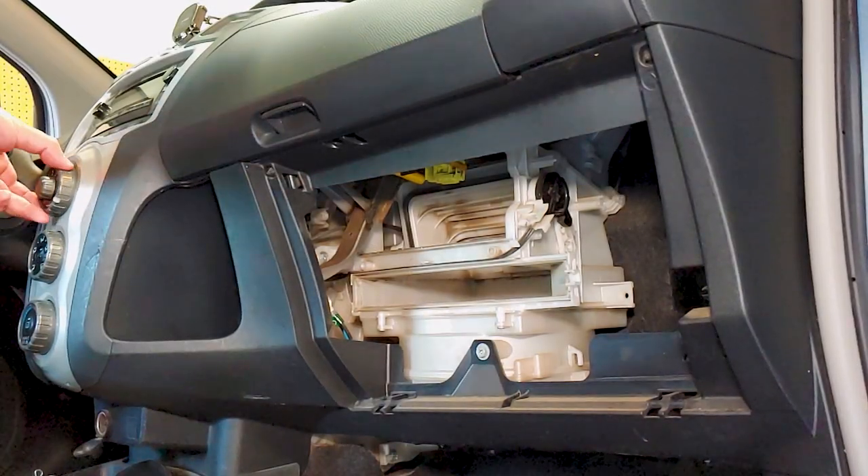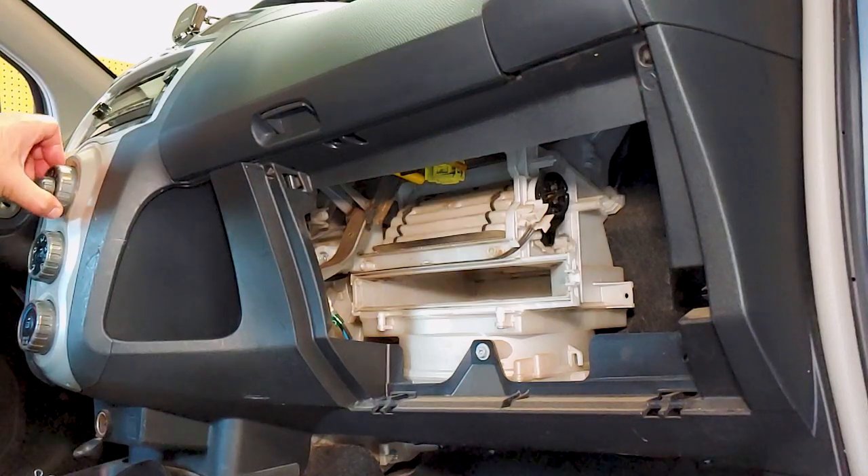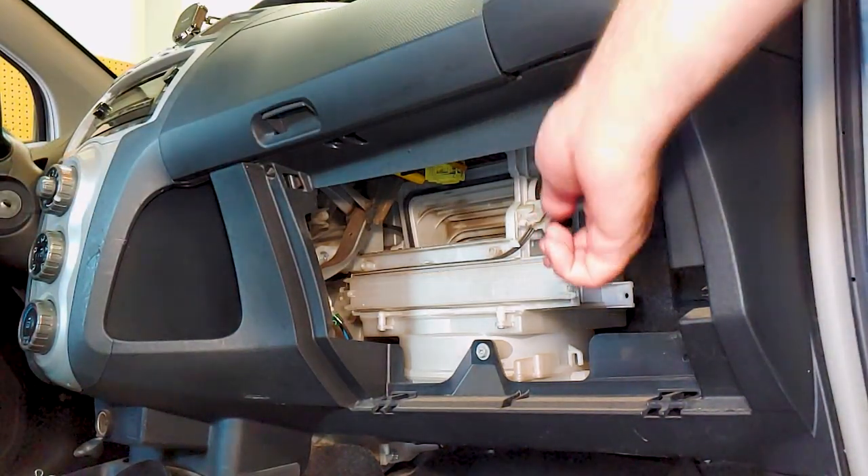In some vehicles, the air system needs to be set to the recirculate mode in order to remove the filter. In this car, you just need to remove the plastic cover.